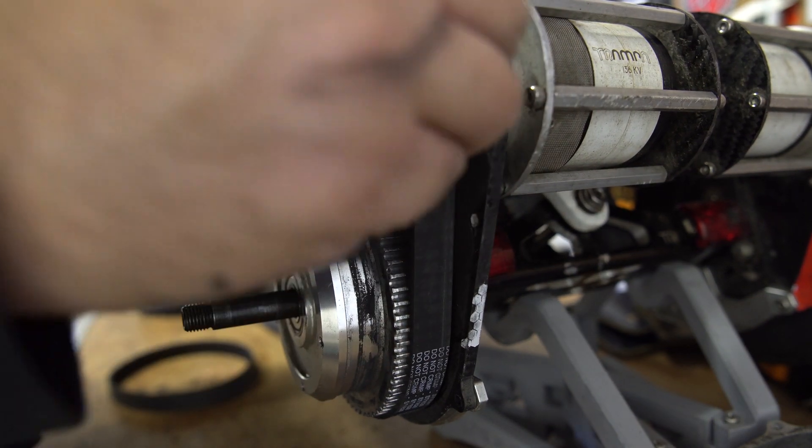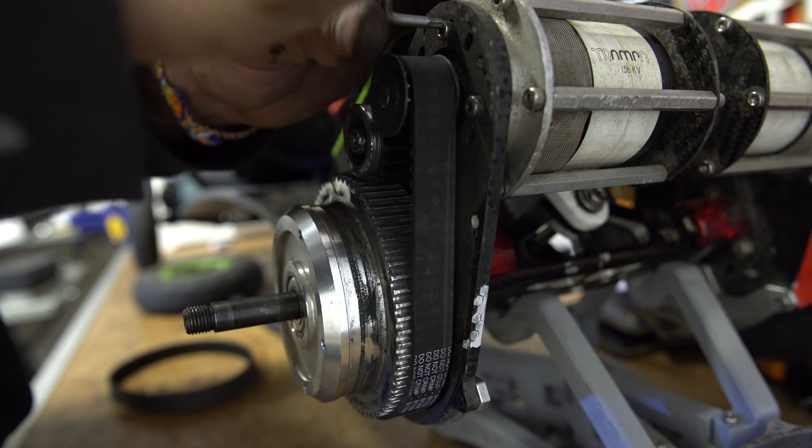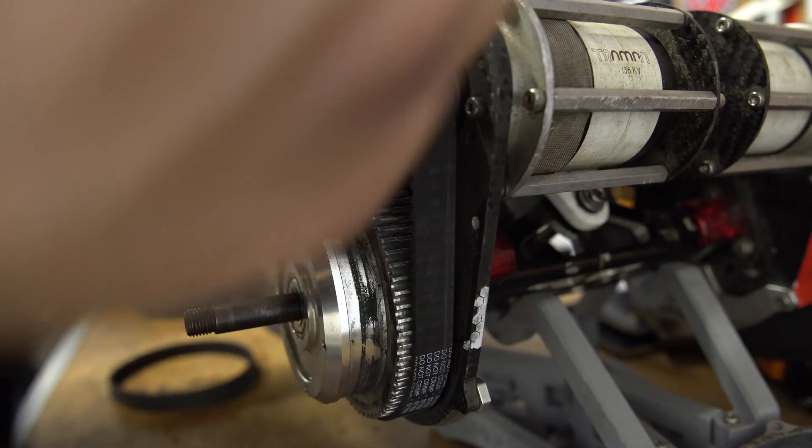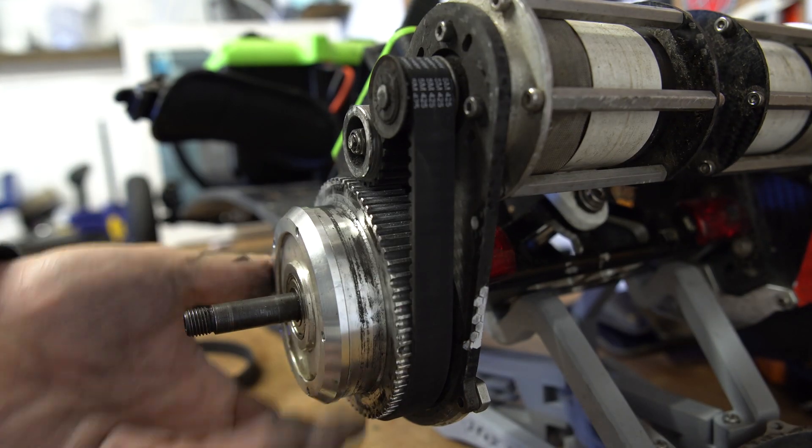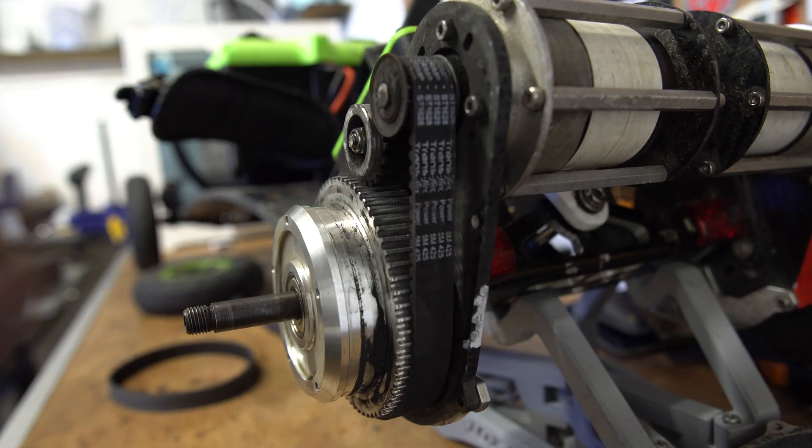Don't go too mad with these motor bolts — they need to be tight, but not too tight. If you go too mad with them you'll just snap them. There we go, looking good.